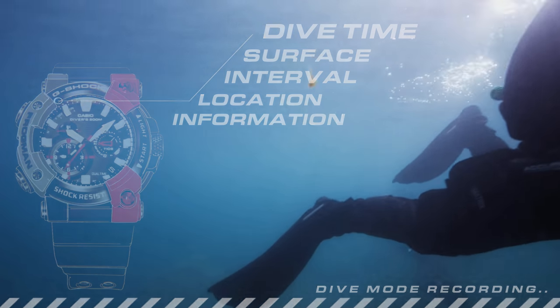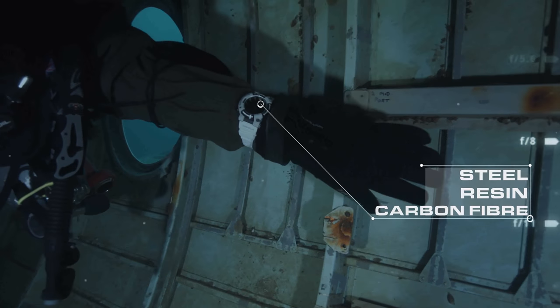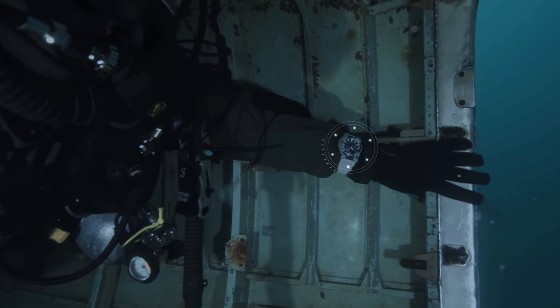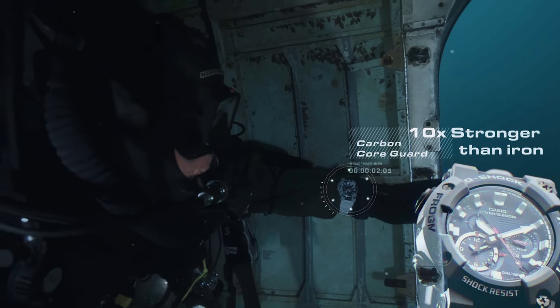Divers choose the Frogman because of its tough case, built from steel, fine resin, and carbon fibre, making it incredibly comfortable on the wrist but also very strong. Its new carbon fibre structure is actually 10 times stronger than iron.